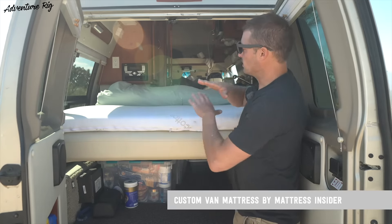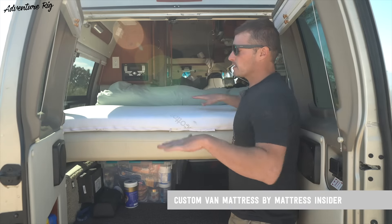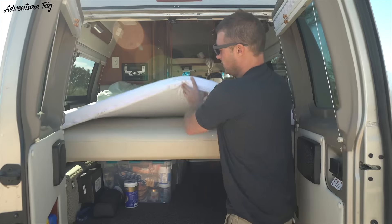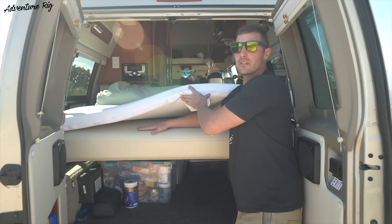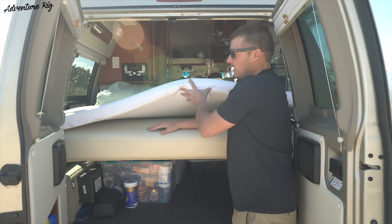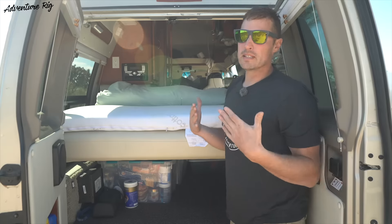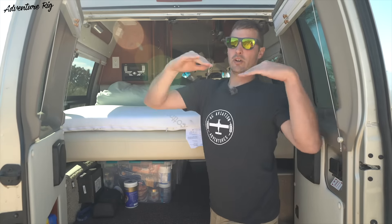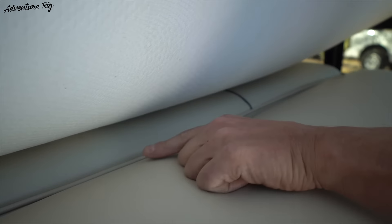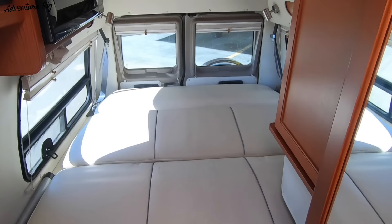Right now the seat is laid flat into a bed. The problem we were having with it is that when it's laid flat, one, the seat is really soft. Two, it's covered in this pleather-like material, so it's really hot. And three, it's in three different sections. Between each large section creates this valley, so when you would sleep on it, it's just all uneven and really uncomfortable.